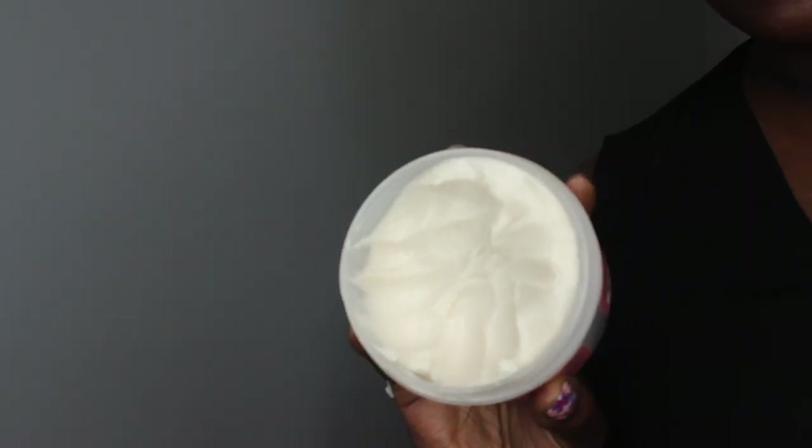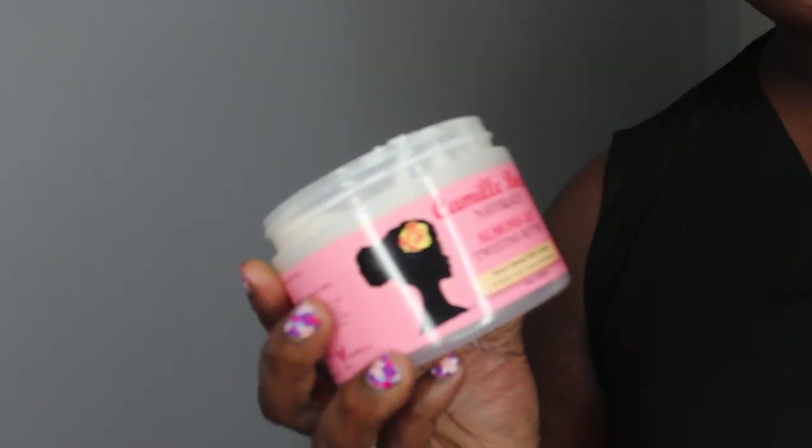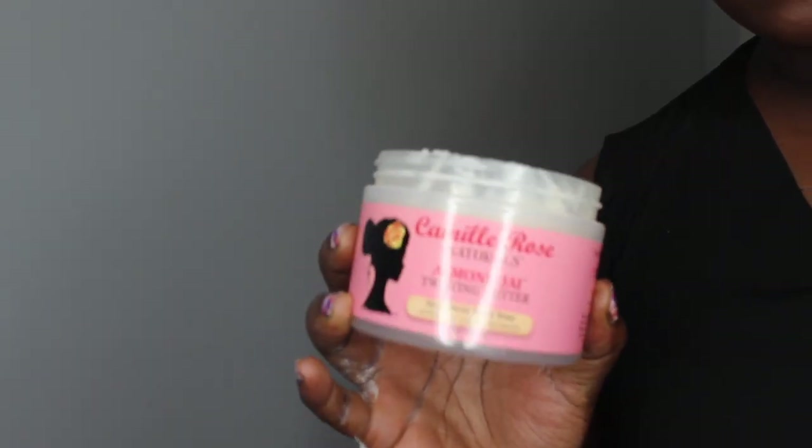I finally did give this a try. The product says it helps to hydrate, soften, and strengthen hair. I used a different leave-in conditioner and then used this product to style my hair. However, I don't believe I got a lot of moisture from it, so I'll probably combine it with a different moisturizer in the future.